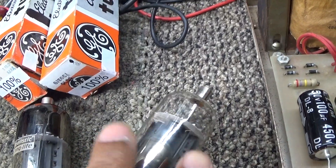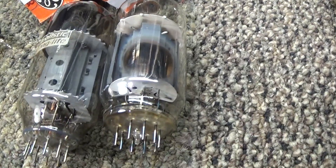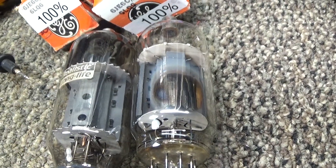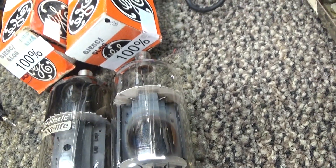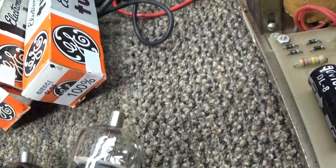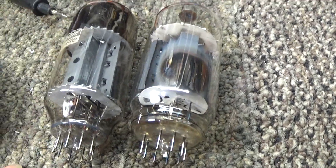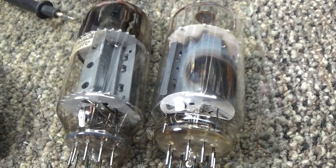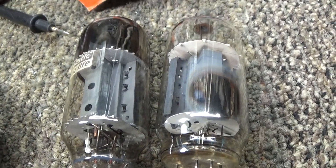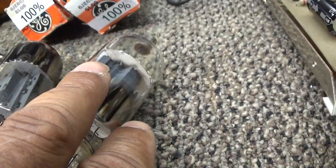The tubes were mismatched, and one of them was bad. On a lot of these amps they use the filaments in series — they run 12 volts out of the filament transformer and the two tubes are wired in series so each tube draws 6 volts. But when you have mismatched tubes, they draw a little bit different — in this case one was lighting up real strong and the other was lighting up weak. The filaments weren't lighting equally, so it had bad tubes in it anyway.